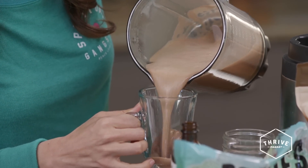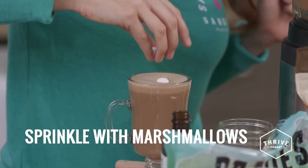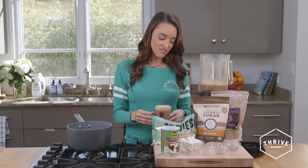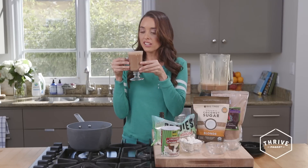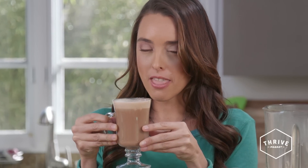Just pour it in. Now I'm going to take a couple of marshmallows — they taste really wonderful when they melt inside the hot chocolate. I love these marshmallows because they are vegan. We've got our hot chocolate ready to go. Wow, so good.